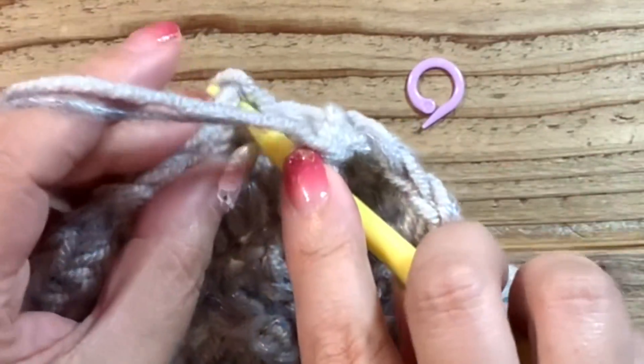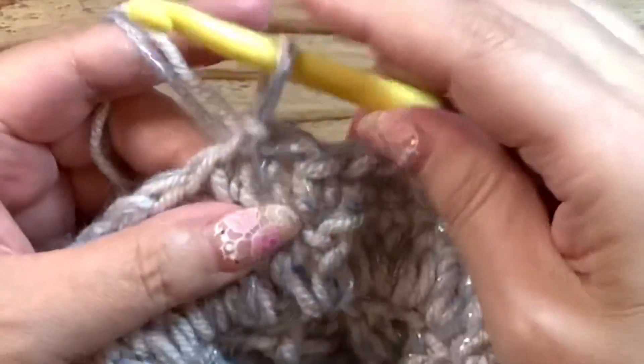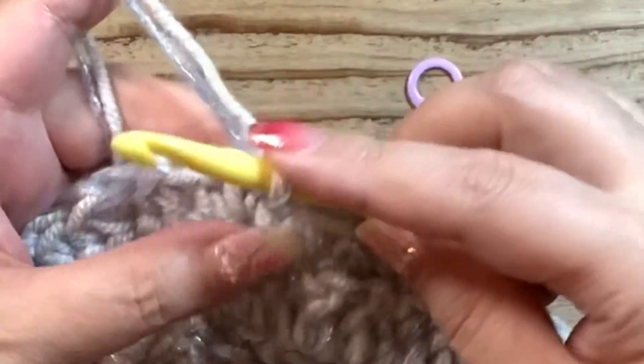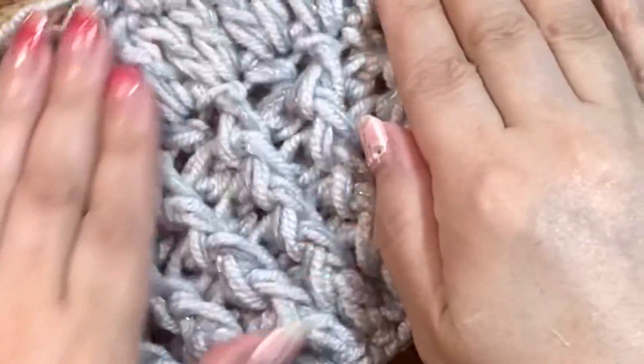2段目の細編みのところですが、ここは鎖1で飛ばすところになるのでスキップします。細編みを鎖1を編んだら1目目に引き抜いてこの段を終わります。今2段目の細編み・鎖編みの段が終わりました。表に返します。見た目はこのようになっています。